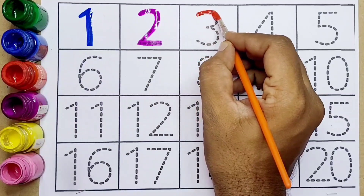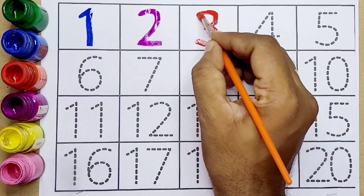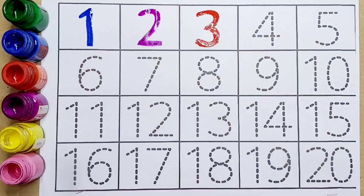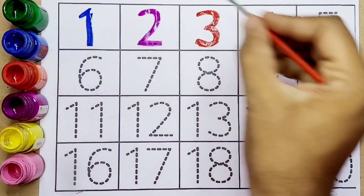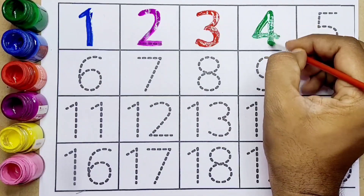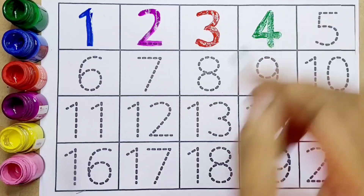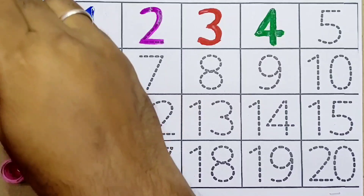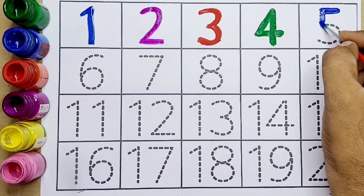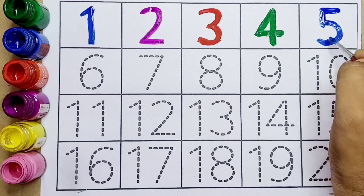Three — this is number three. Next, number four — this one is number four. Next, number five — this is number five kids.